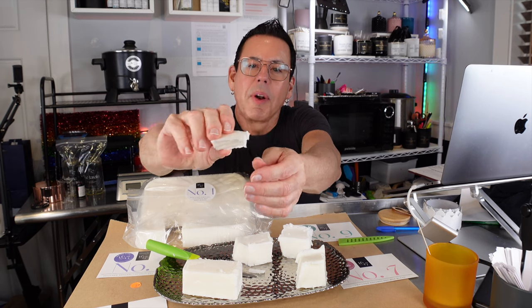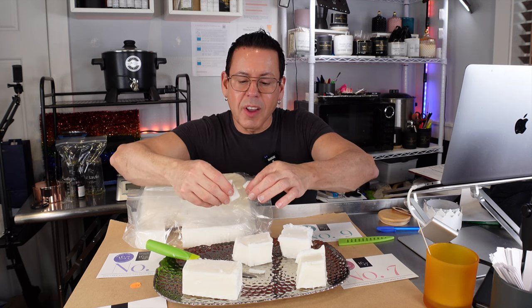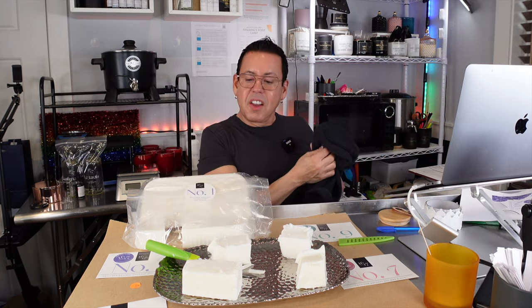I don't know if you can see it, but it's very white, very silky. It tends to crack like typical soy wax. But this is coconut soy and a little bit of palm wax.